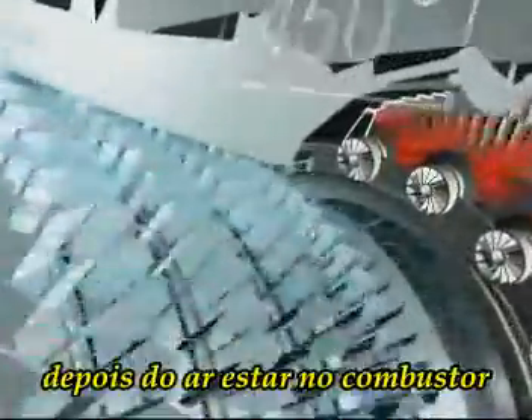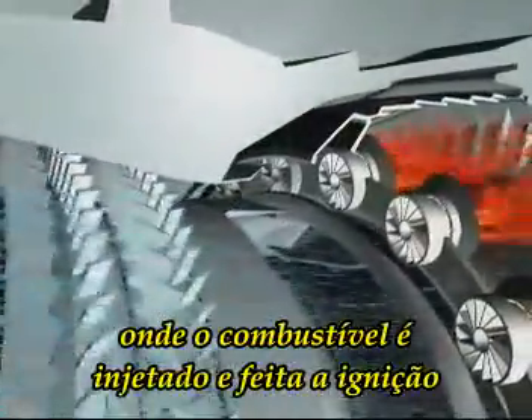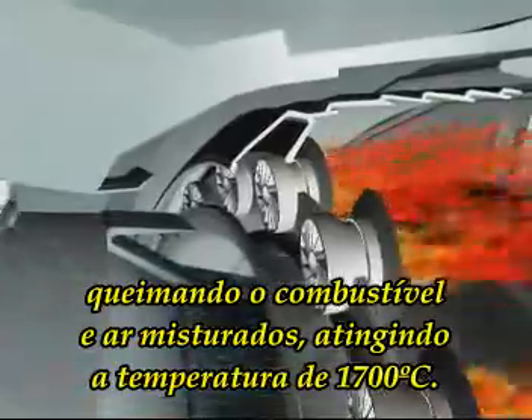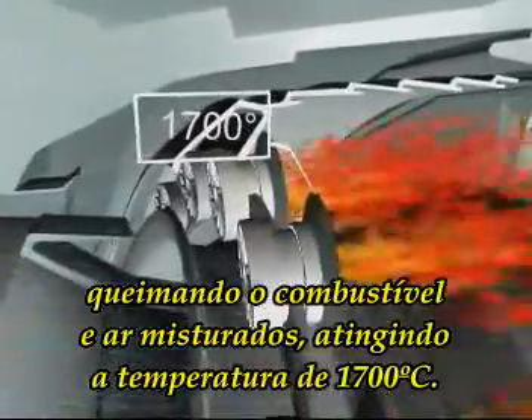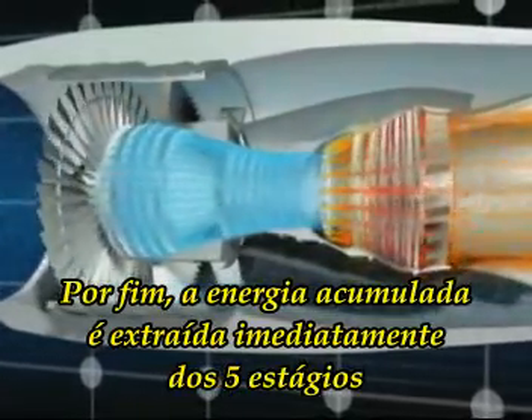The air is compressed in the low and high pressure compressors and its temperature can reach 450 degrees Celsius, after which it enters the combustor where fuel is injected and ignited. Burning the mixture of fuel and air brings the temperature up to one thousand seven hundred degrees Celsius.